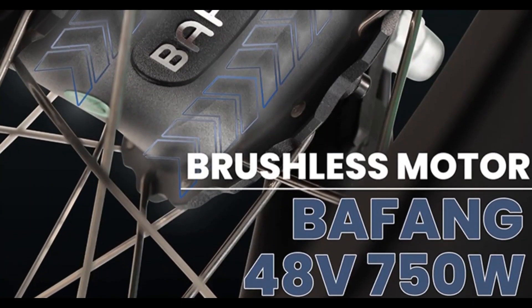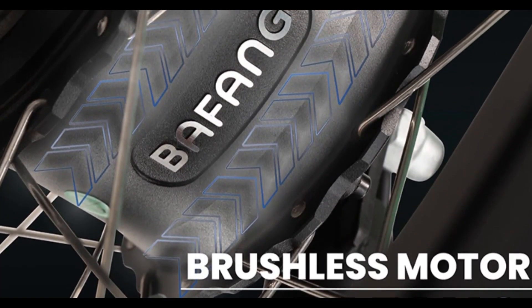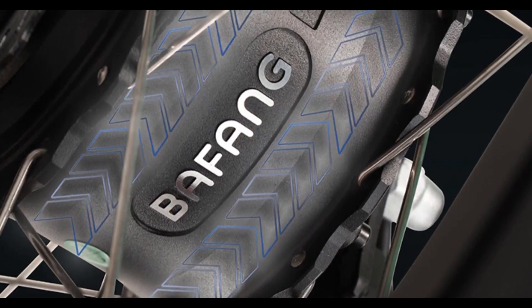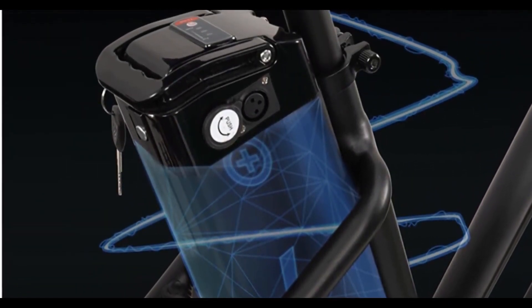The Bafang 48V 750W front drive spoke wheel motor provides a maximum speed of 26 miles per hour. This trike ranges up to 50 miles with pedal assistance and 38 miles without the pedals. The 48V lithium-ion battery takes just 5 to 7 hours to charge.